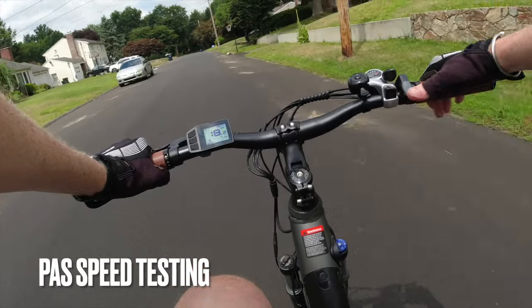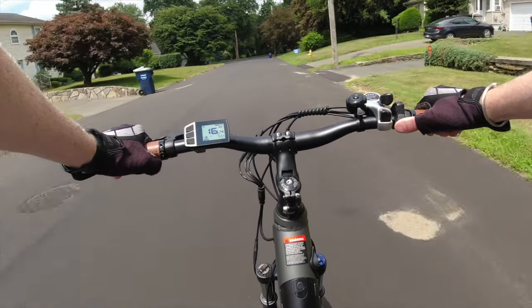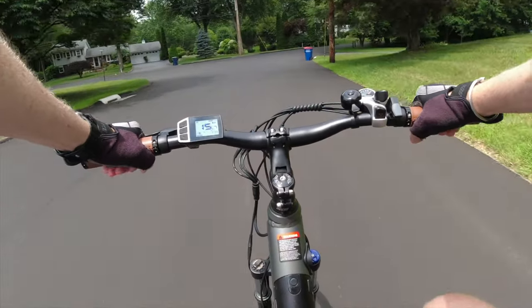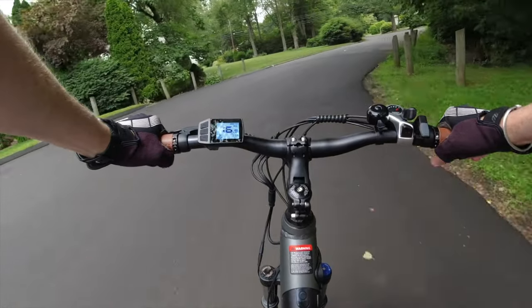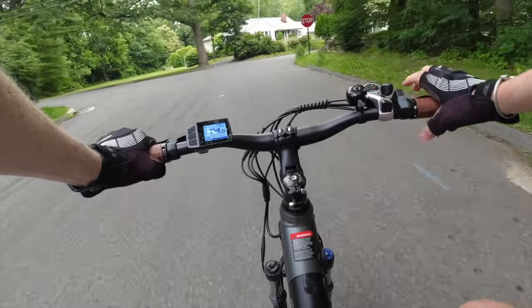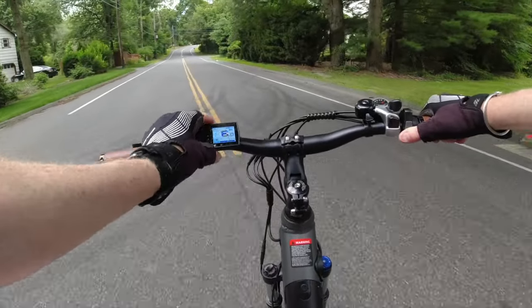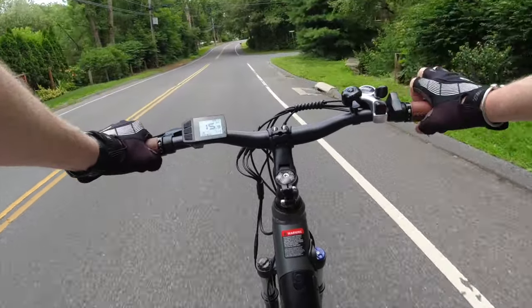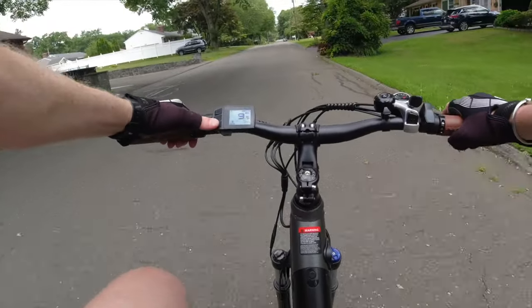On the road, the fit for me is okay — I'm leaned over a little bit. There's some rubbing going on with the front wheel brake rotor. Rolling resistance is really good with those tires. There's a nice power indicator on the LCD display. Let's check out the PAS levels; top speed is claimed at 22 miles per hour.